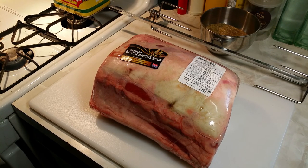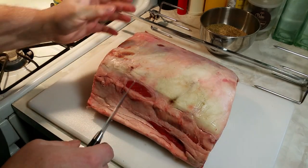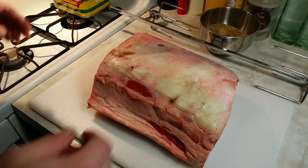Okay, so here I got my roast. I got the coals going outside and I'm just going to prep this up real quick, put it on the spit and season it up. All right, it's trimmed up nice. I'm not going to touch it. So let's get this spit on.